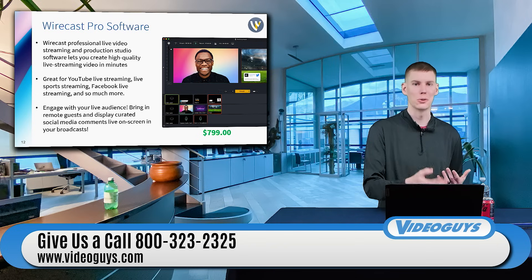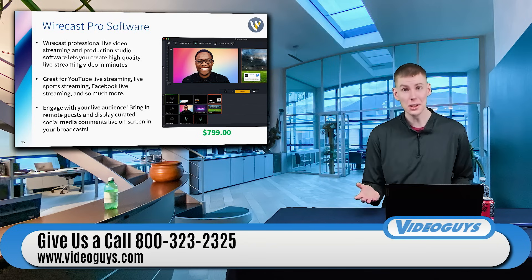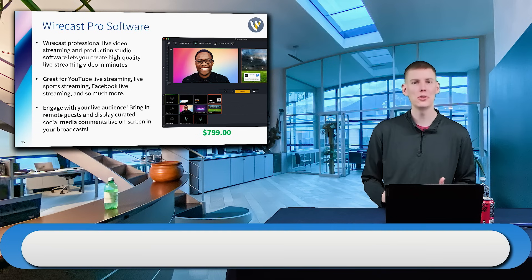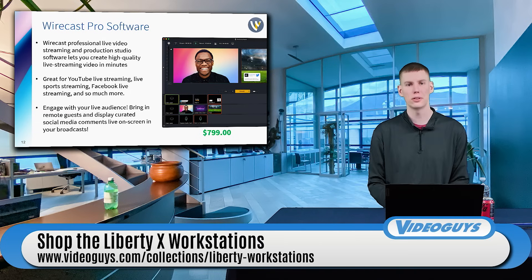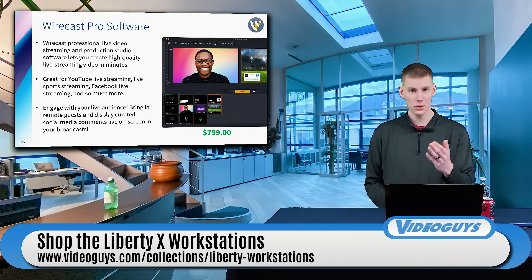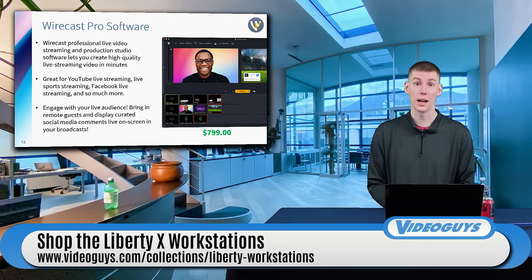Wirecast also has the ability, utilizing either Rendezvous or NDI, to have Teams calls or Microsoft Zoom calls open where you can extract the guest from the call to bring them into your production workhorse, the Liberty X, to be able to mix them into your live stream as well.